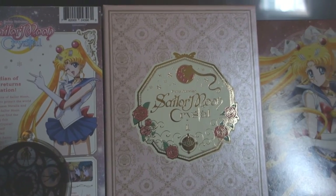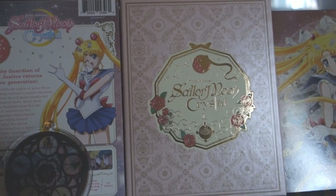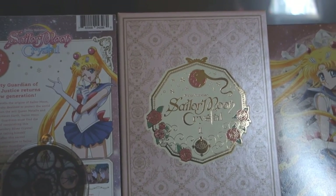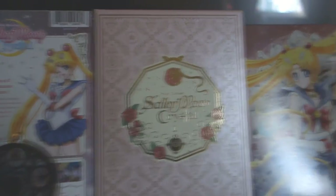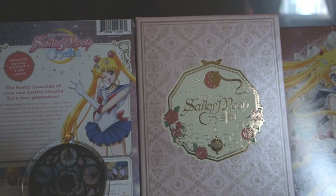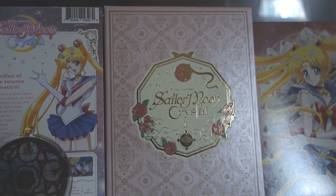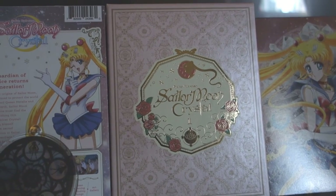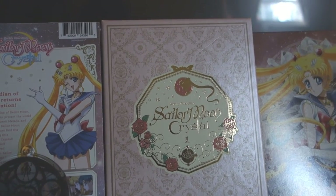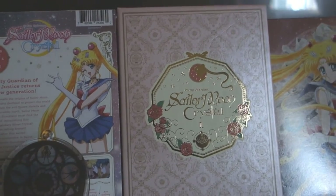Unfortunately I can't show you what's in the blu-ray because copyright and YouTube are both a pain, so I can't play anything from the discs. Some people on YouTube will probably take that risk and show you guys the quality and what's inside. But yeah, that's my overall review of the official Sailor Moon Crystal Season One — the Dark Kingdom Arc Saga blu-ray and DVD combo pack from Viz Media. I hope you guys subscribe, share, like, and all that good YouTube stuff. I'll have another video up soon — bye!